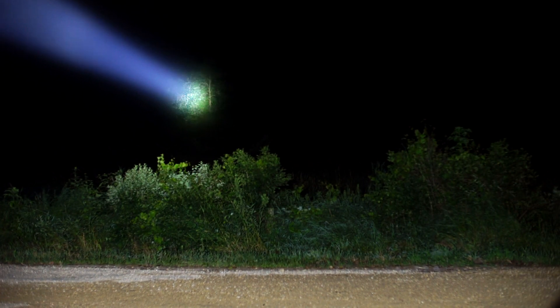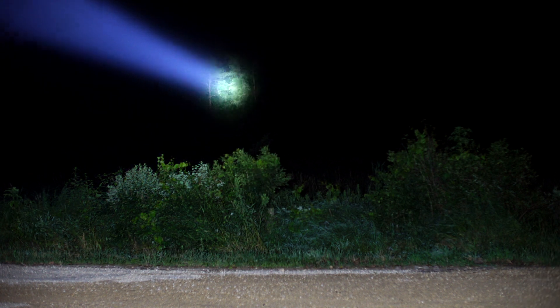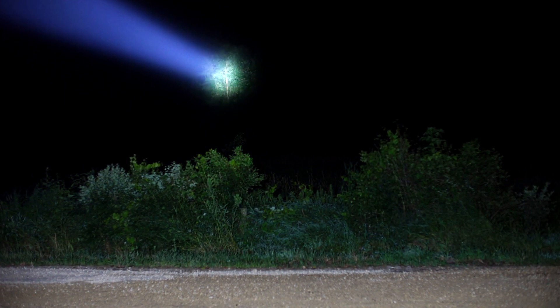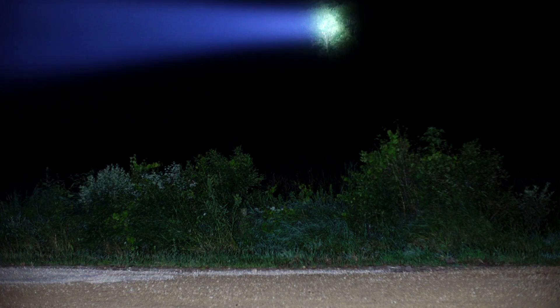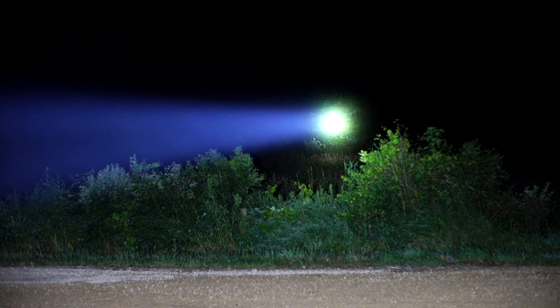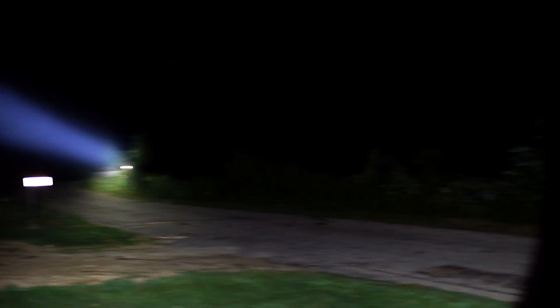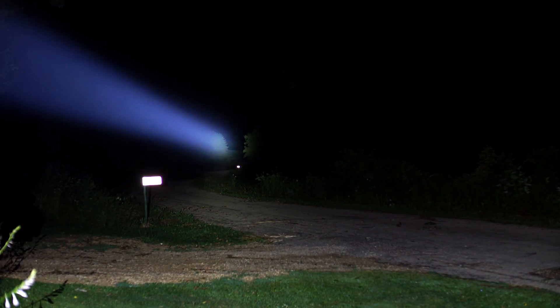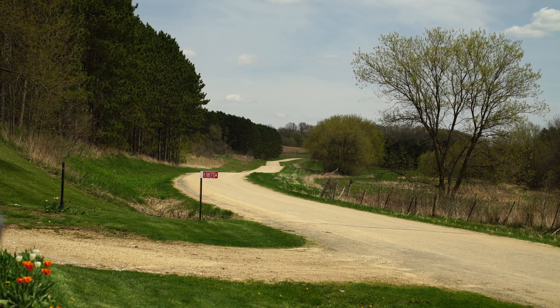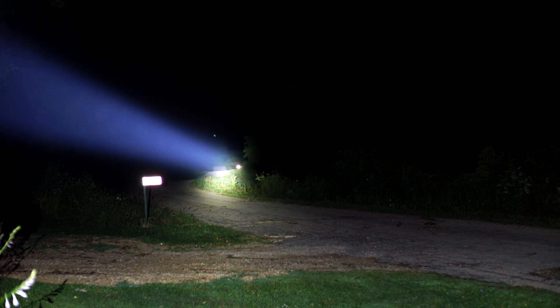Obviously close range is not gonna matter much with this thing. We're looking at over 300 meters there. Just for comparison again, I'm gonna get out that Mag Light ML300. This is the Astrolux — that's the ML300. Big difference. This thing just shoots to no end, that is terribly bright. You're over 500 meters away and this thing just shines to no end.